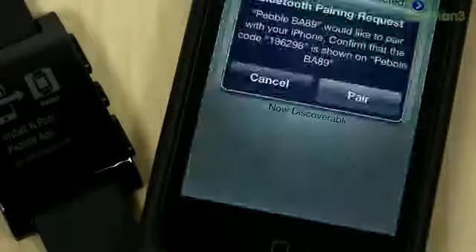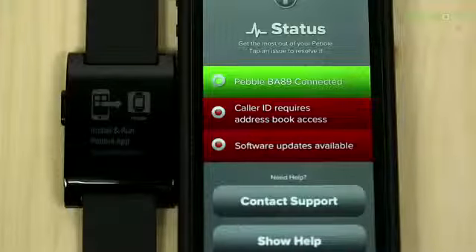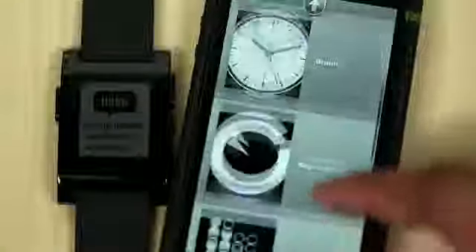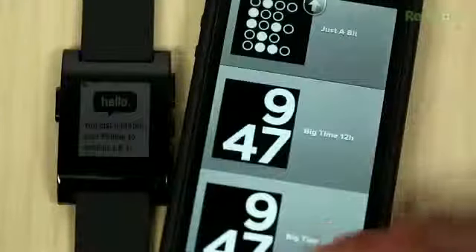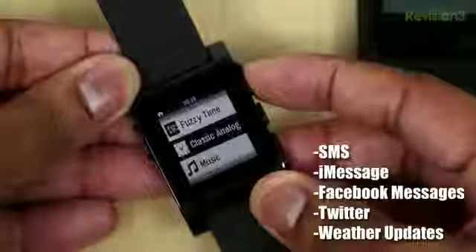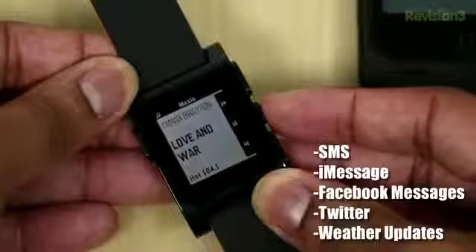Then you go into the application itself and you'll be installing some software updates, and then you should be all set to go. Some of the things these applications can do: they can show you when somebody is calling so you don't have to pull your phone out of your pocket. You can also keep track of how far you run, your distance and time, even if you're cycling on a bike, and you can control your music and do a whole bunch of things with the applications with this watch.